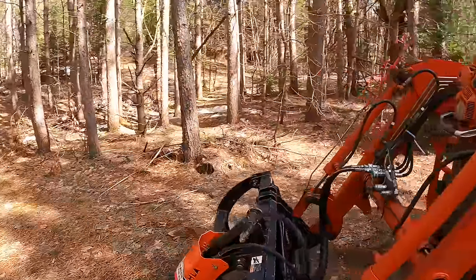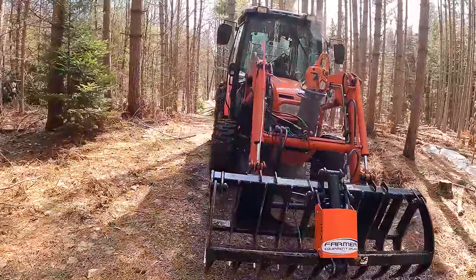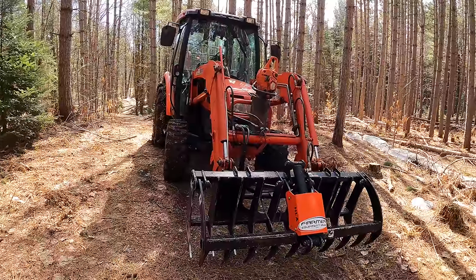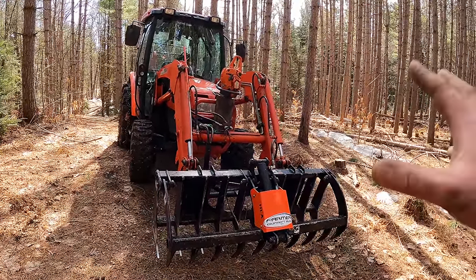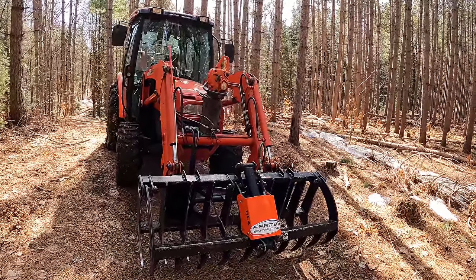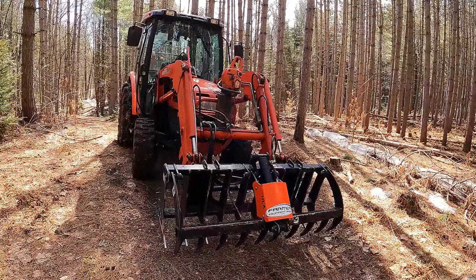Up here at the front, you'll notice the grapple. Many people say you don't need one and could just use forks, but I tend to differ. A grapple is something you really want to have because it lets you manipulate and move logs, and dig down into the soil to grab things, which is very typical out in the woods.